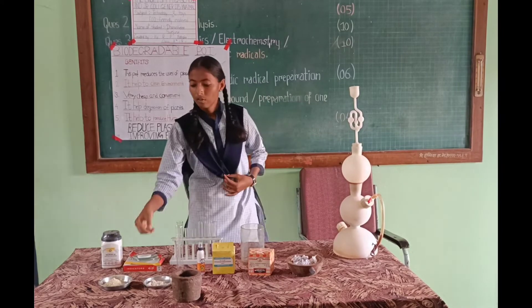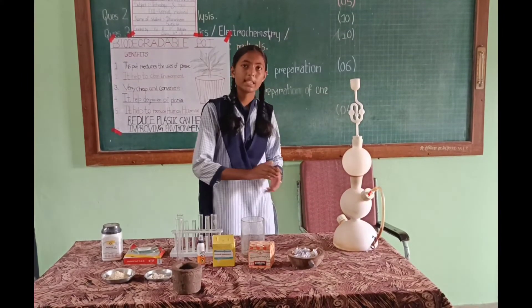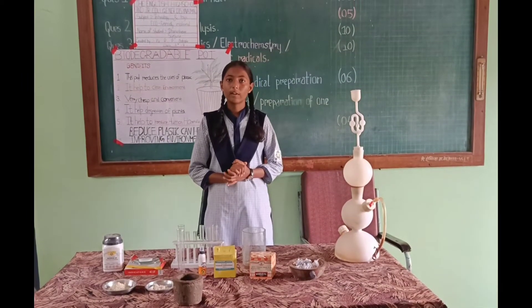The materials used for this are fuller soil, maize, febricol, and pepper pieces. The aim is to make a wonderful pot.